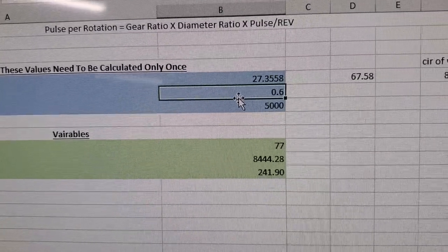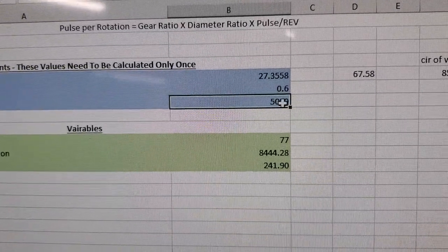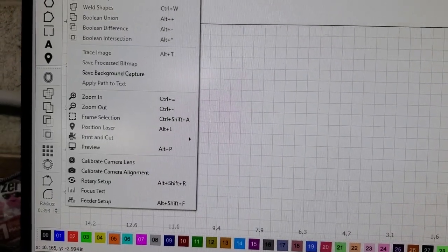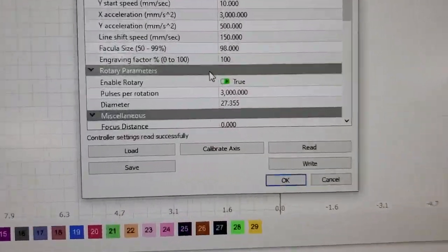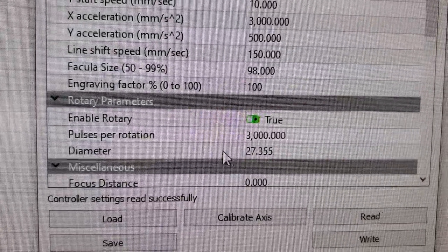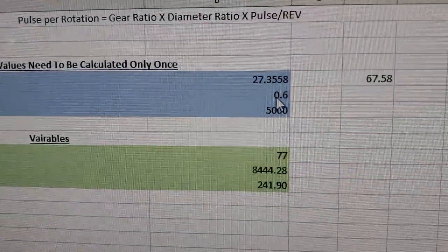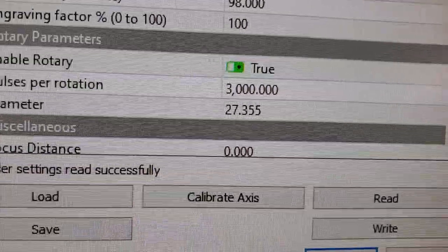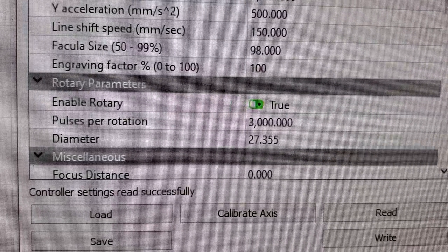The gear ratio — mine was 20 and 12, which equals 0.6. Then you have the steps per rotation. Over in LightBurn under Edit > Machine Settings, there are the rotary parameters. The value 3000 here is just my gear ratio of 0.6 multiplied by the steps per rotation of 5000. That gives you your steps per rotation for the rotary drive itself.